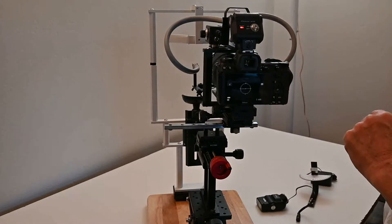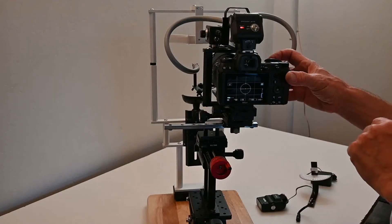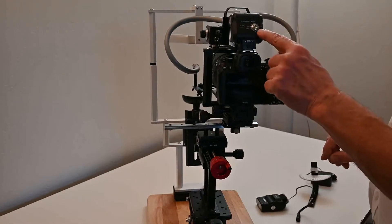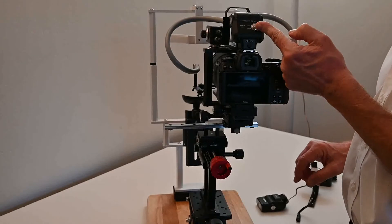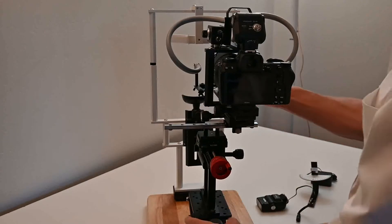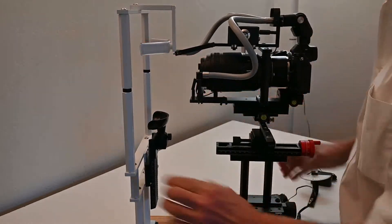This is the power switch for the camera, which you can turn on and view the picture on the screen. But first, proceed with the last step of setup: setting the light angles. Turn this around to get a good angle on that.